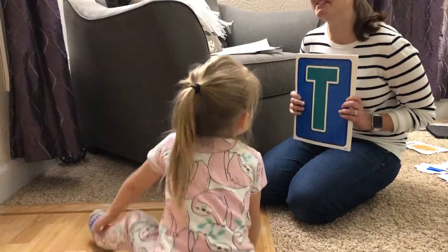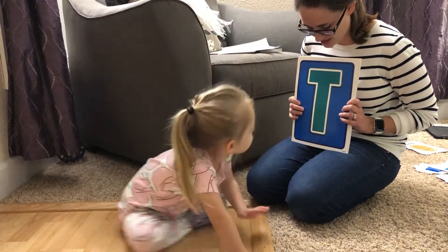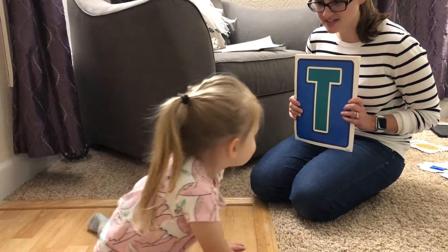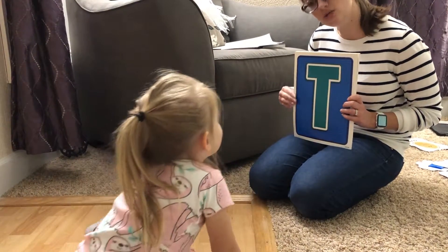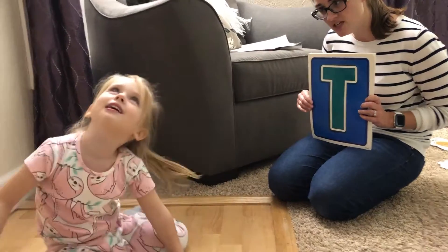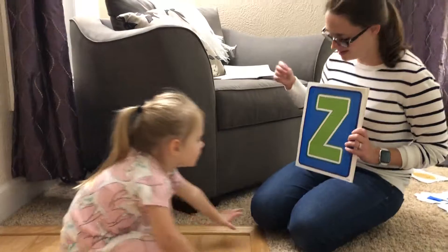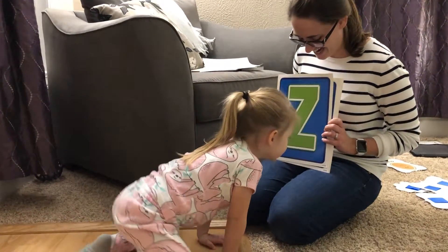Oh, you know this one. It starts with the letter T, like my name. Yeah, what letter is it? T. Very good. Can you spell your name for me? T-A-T-U-M. You're right. What's this one? Z. You got it.